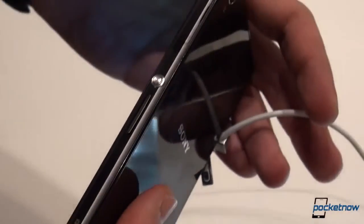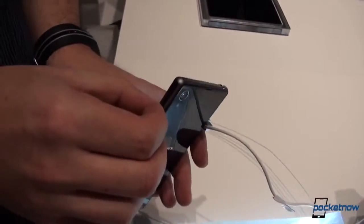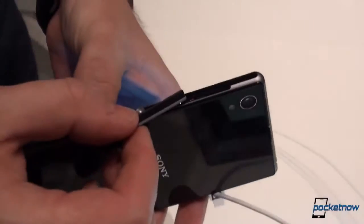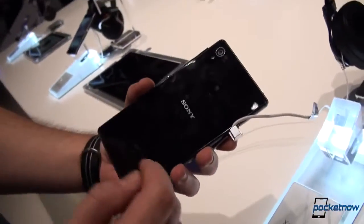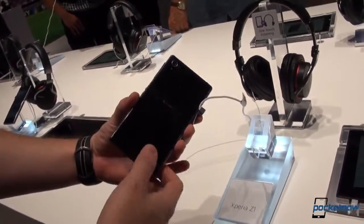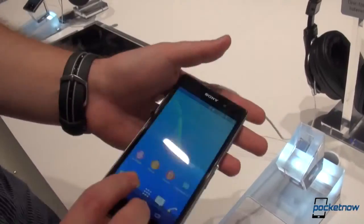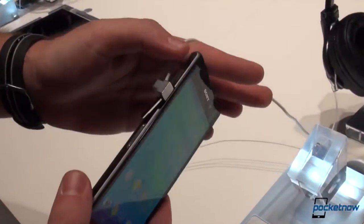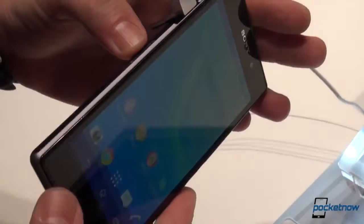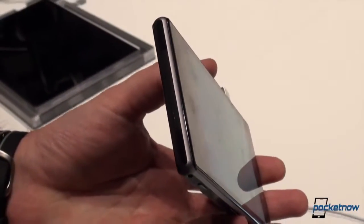Turning it to the side — power button as mentioned, we have a two-stage camera shutter release button, and here this flap will probably cover the micro SIM card slot. Going to the back: camera as mentioned, LED flash, and the NFC probably up top, Sony branding, Xperia branding. This is actually the microSD card slot and this was the micro SIM slot, and of course the docking station. On the bottom: speakers — down firing.